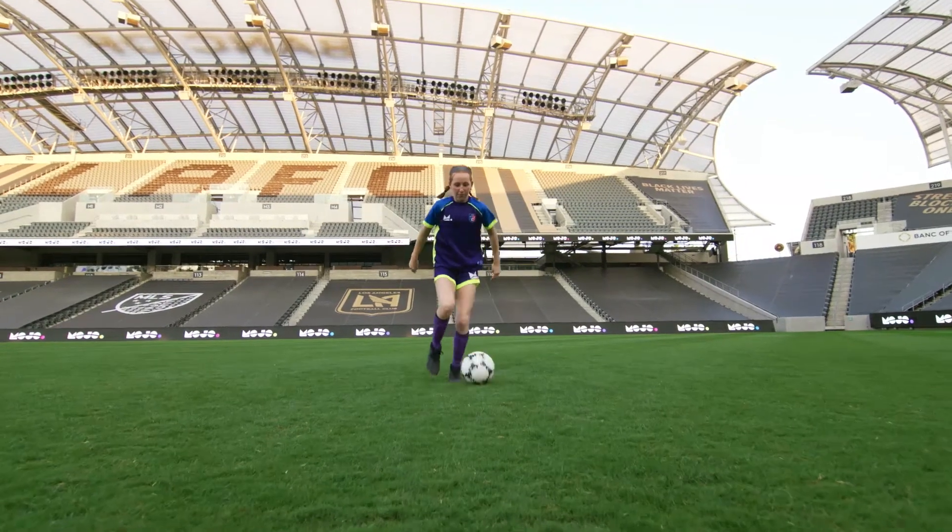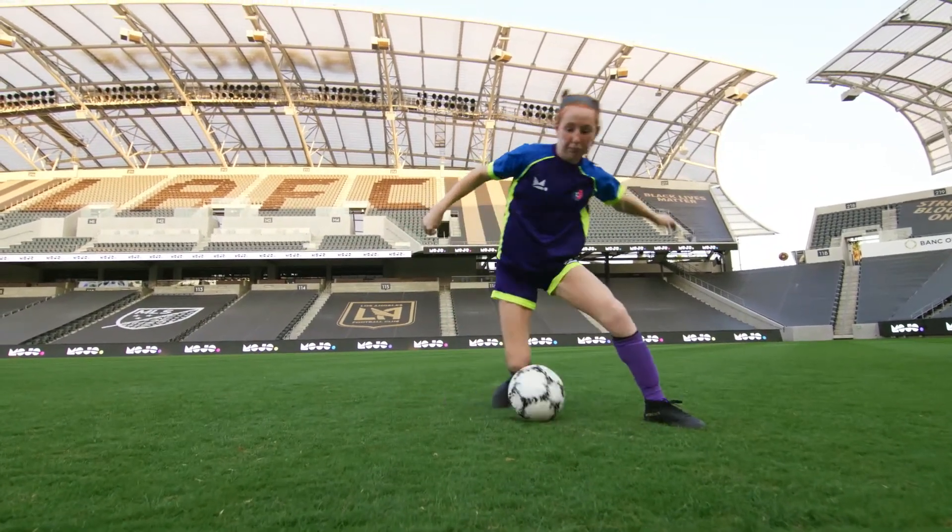Let us slow it down for you. Fake the pass, foot loops around the ball, then cut away.